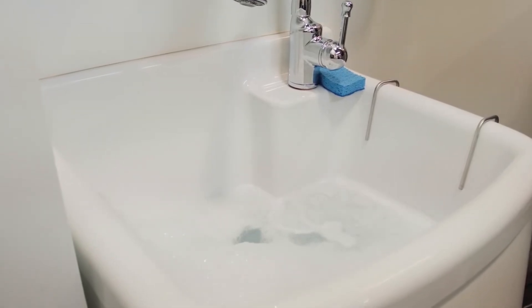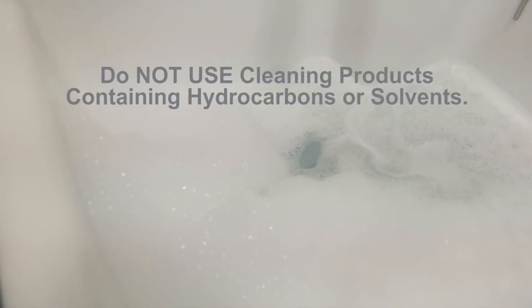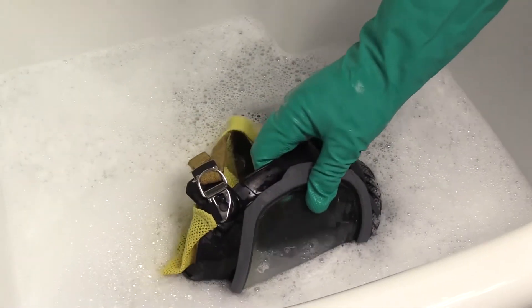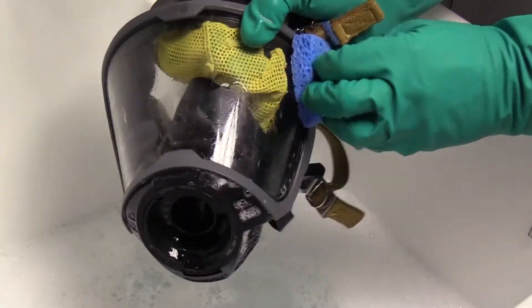To clean and disinfect manually, mix a solution of Confidence Plus solution. Do not use cleaning products containing hydrocarbons or solvents. Submerge the face piece for a minimum of 30 seconds, using a soft brush or sponge for soiled areas.